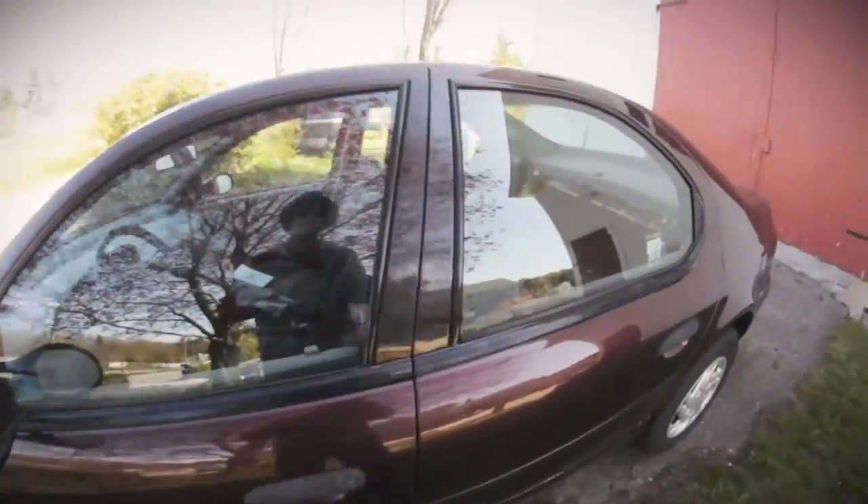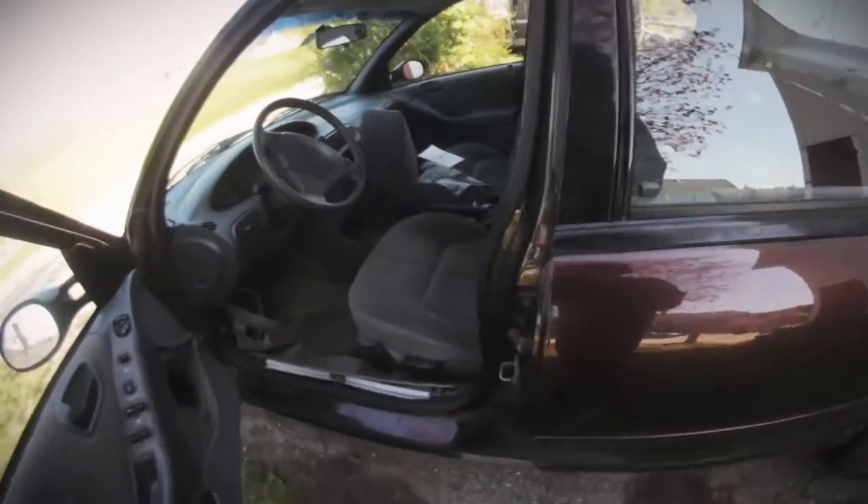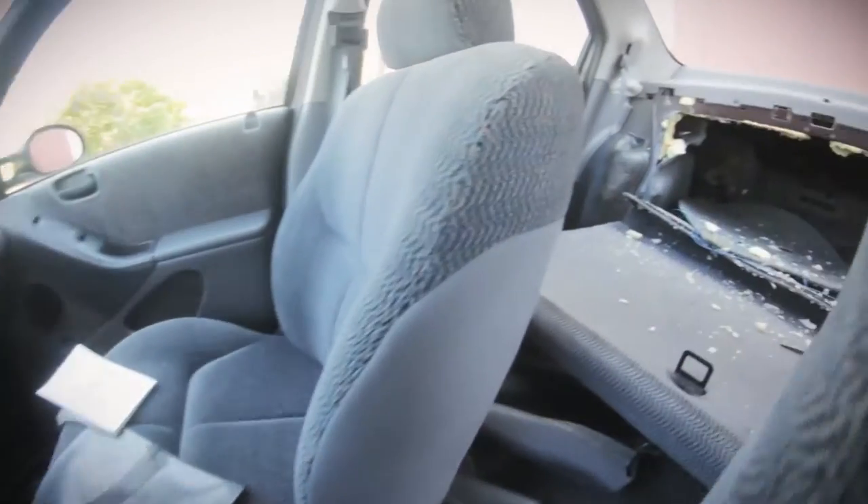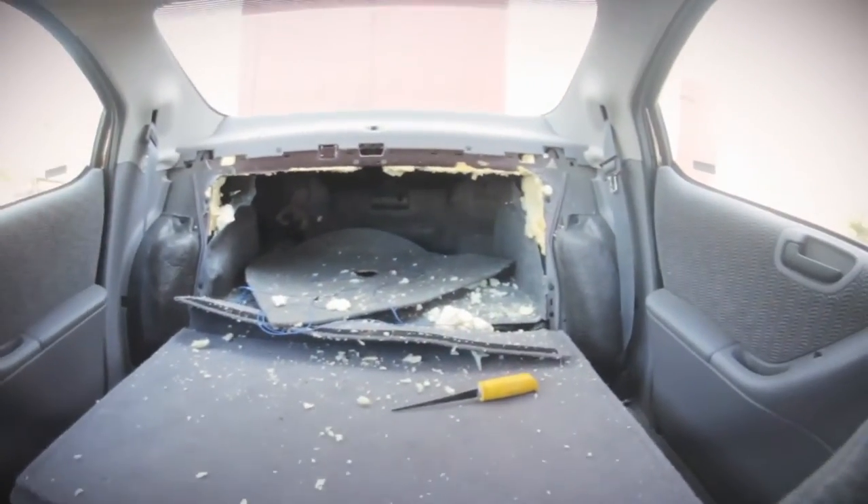Hey YouTube, a little update for you guys. It's a little windy and cold out today. This is no longer my car. As you can see, I've completely destroyed the inside — I've ripped everything out.